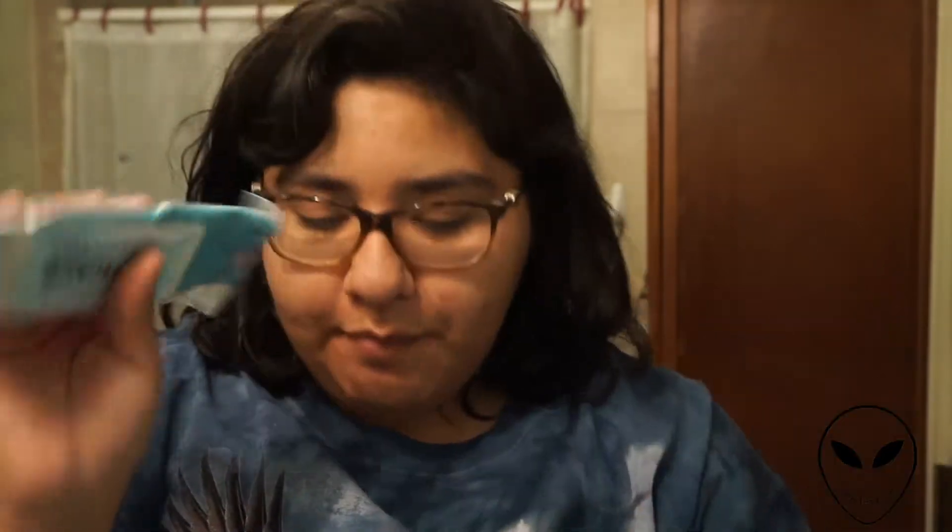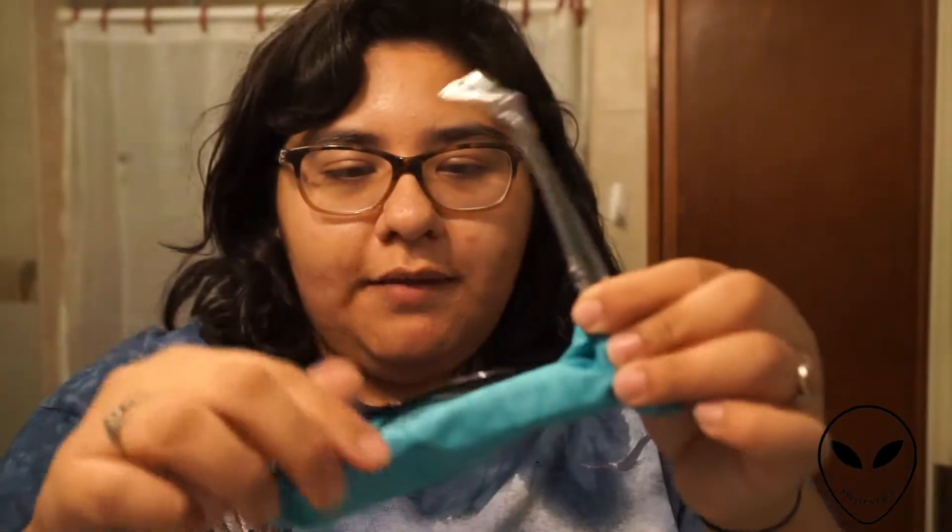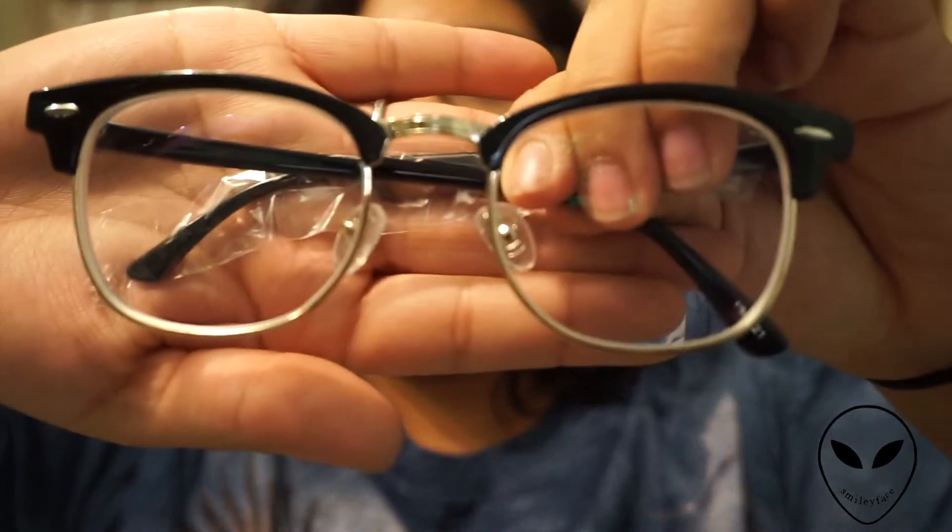Here is the first pair. It comes in a bag with your order number on it, and the glasses are wrapped up in a cloth with the Zenni logo. These are the first ones I ordered. You know when you get a new prescription and you're like, I can see clearly now? I can totally see clearly now because my old glasses were really, really bad.